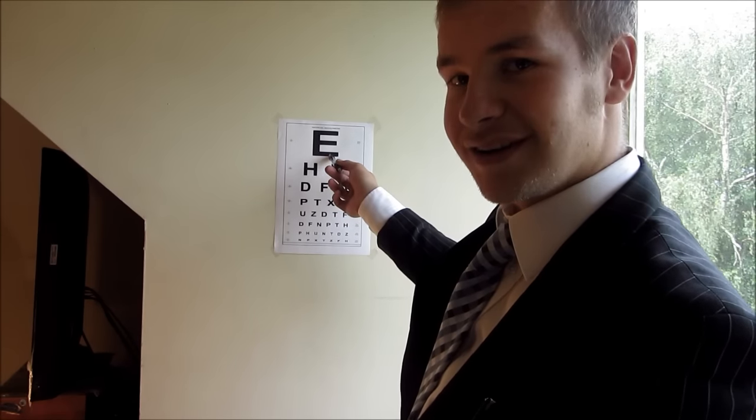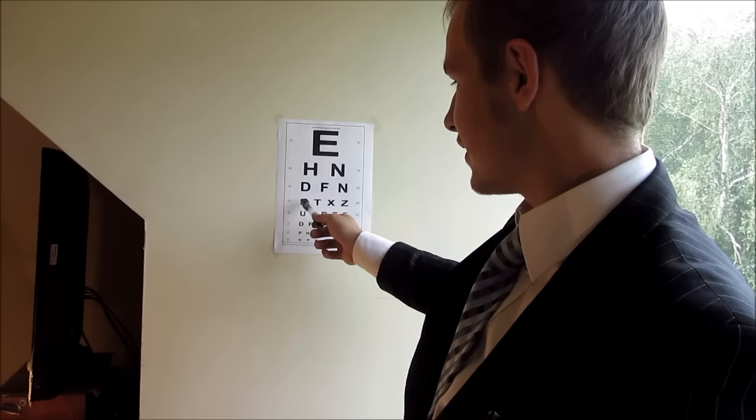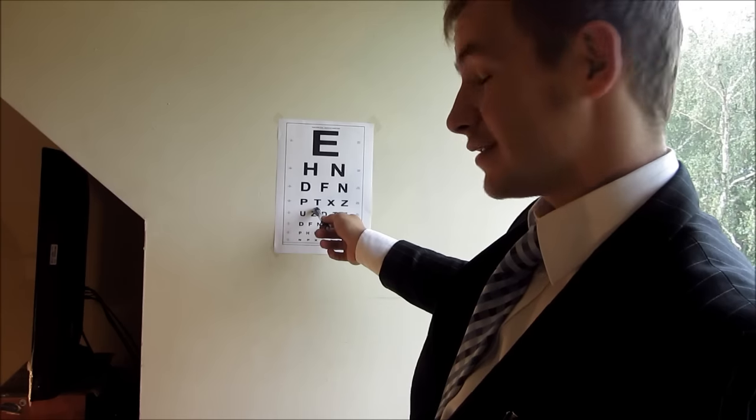So if you could read to me these letters, we'll see how we get on. We'll start with both of your eyes, reading the letters from the top to the fourth line down. So if you could read the top line for me then. E... H... N... D... F... N... B... T... T... X... N... Z. Excellent.